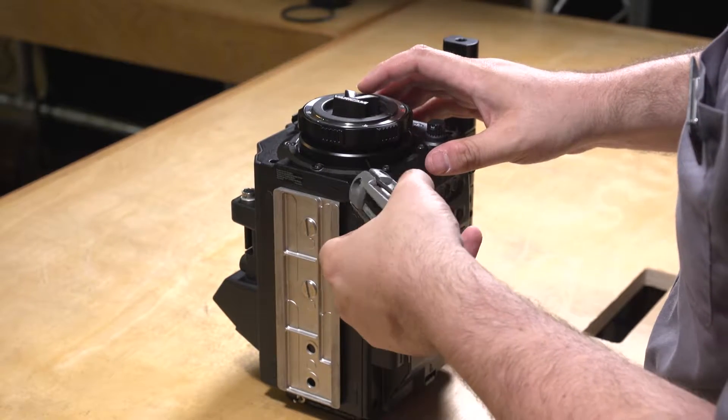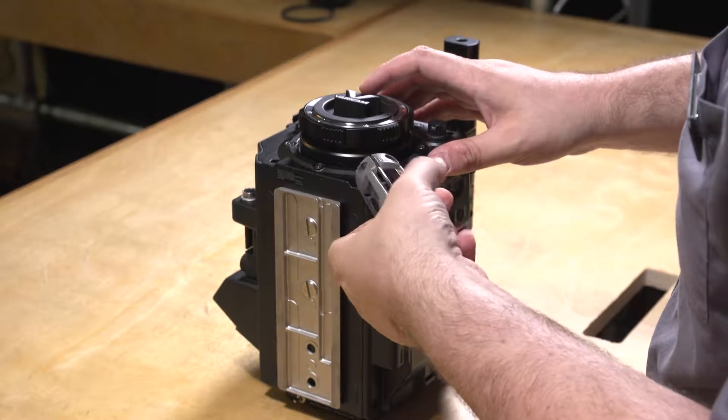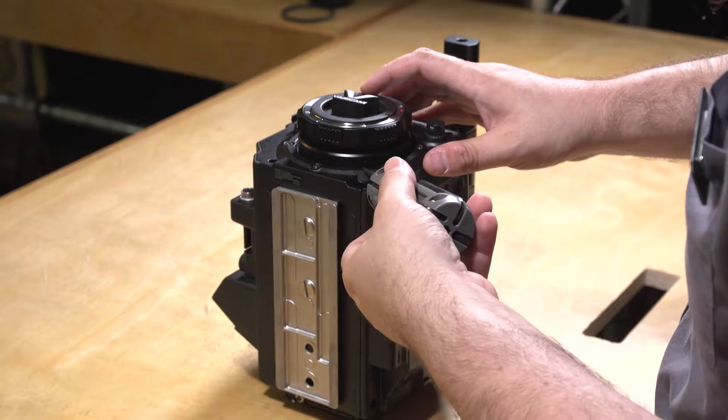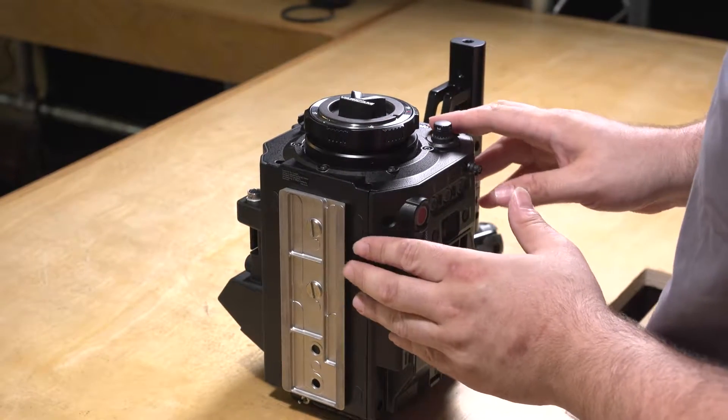Go ahead and take your Allen wrench and start removing these screws. Don't remove them completely, but back them out enough to where you can just about see them coming out. Next, we're going to go grab our PL mount.